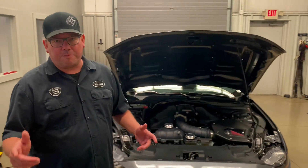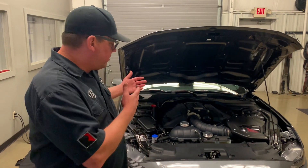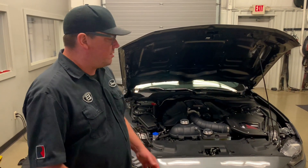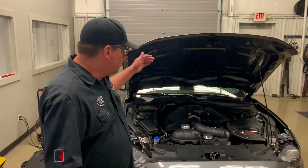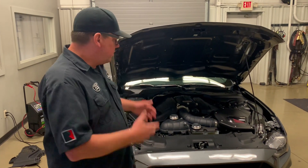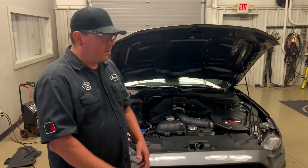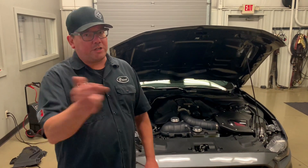You just saw the engine compartment — you can't tell it's there. Everything's down here. But what is it? It runs in conjunction with the air conditioning system. We run these on Whipples, Kenny Bells, and Roush kits. It's a killer way to lower your IATs dramatically because you're using the AC system to cool your coolant, which cools your intercooler temps. When you turn your AC on, you're constantly cooling your IAT temps — really great for racers and road racers. Cooler intake temps make more power.